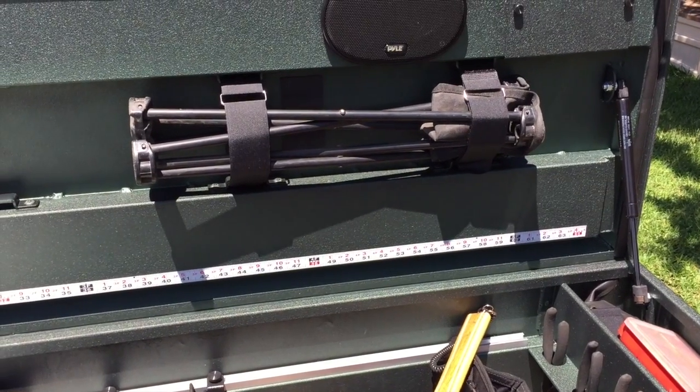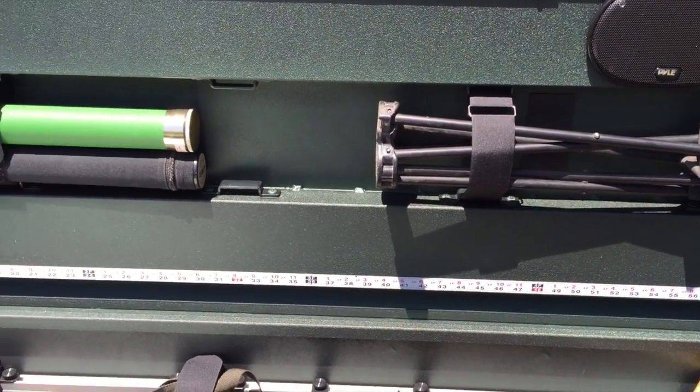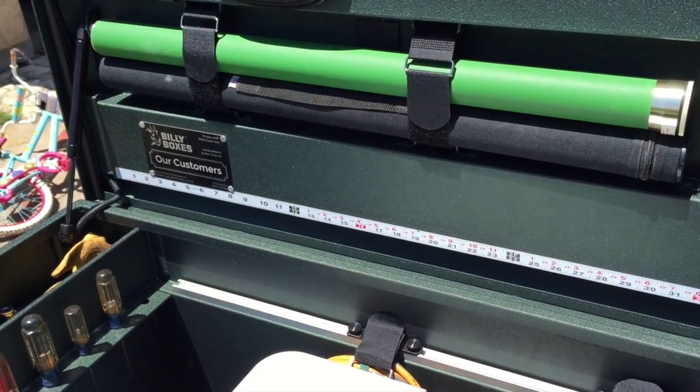You can see here I've got some stuff stored in the lid — a camping or hunting stool. I've also got a couple of fly rod cases all tucked away, nice and safe from everything else in the box.